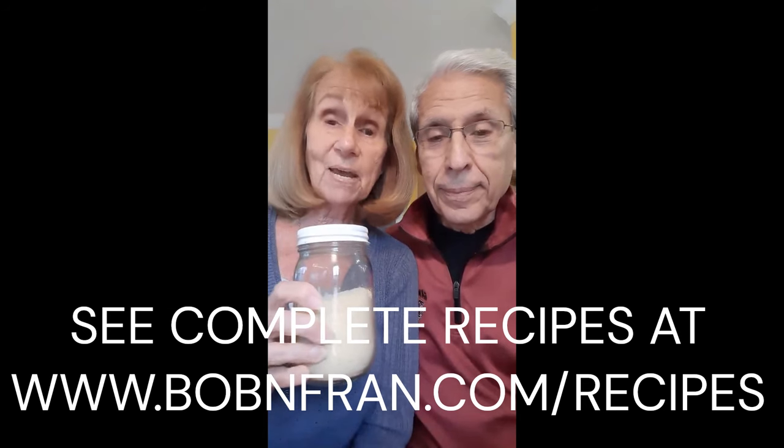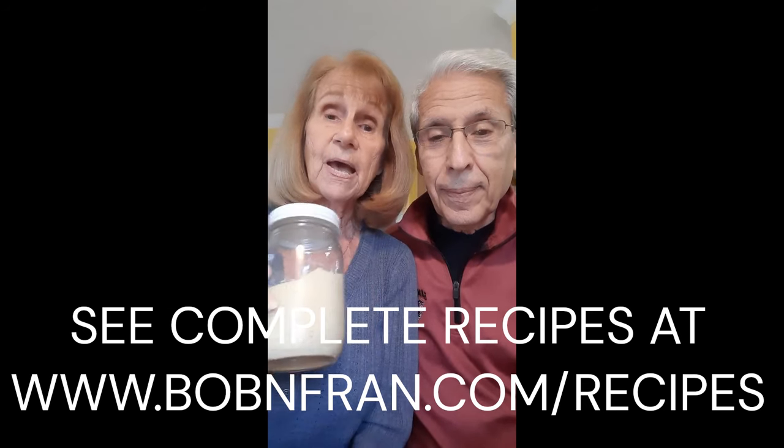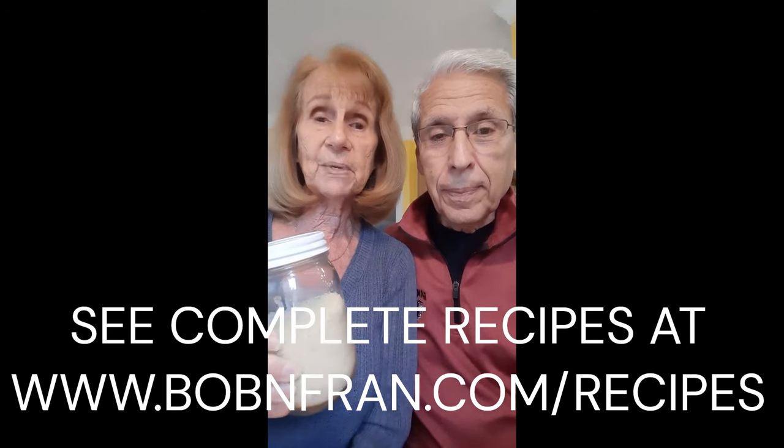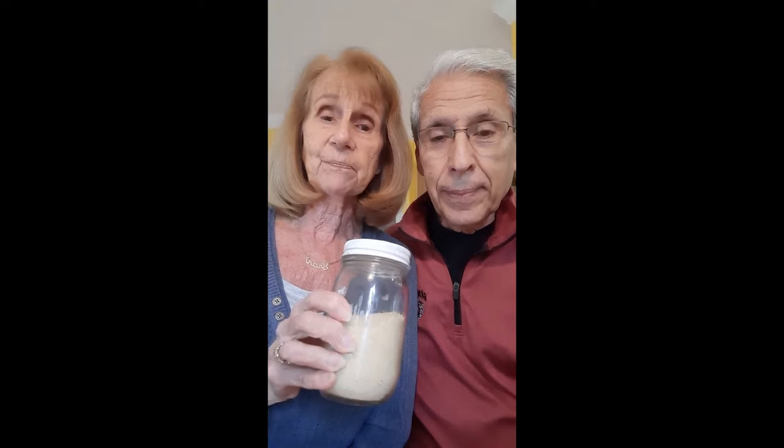Store it in a container and you can keep it in the fridge. I made it today because tonight we're having eggplant parmesan. You can use it on that, you can use it on pizza, anything that you like parmesan cheese on. It's really delicious and it's plant-based. Enjoy! This cheese recipe will fool anyone. We love it and we hope you give it a try.